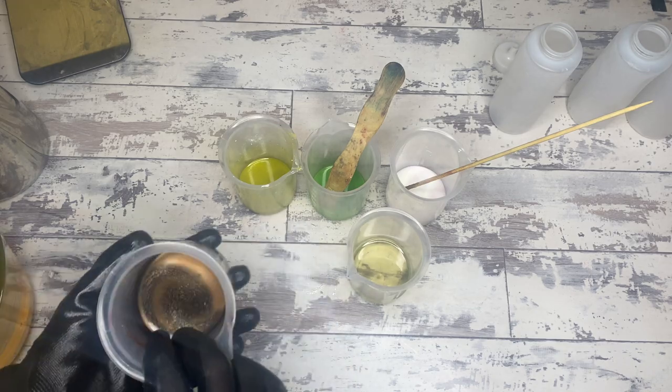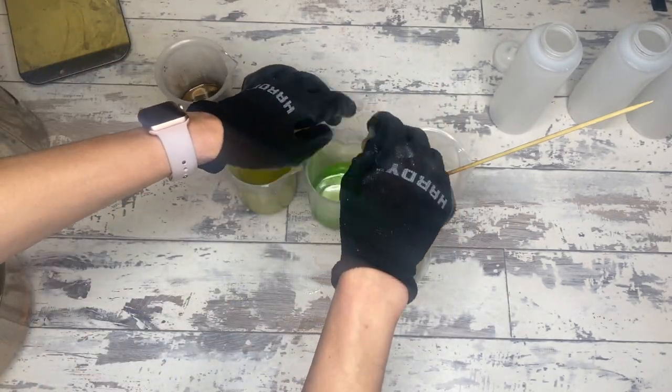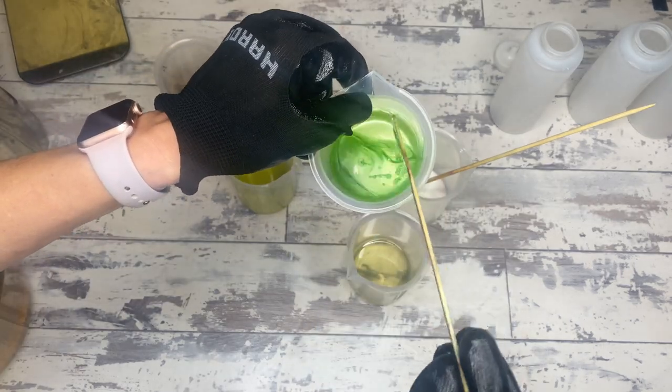This video might be a little bit weird because this is a long pour, and I did some weirdness with speeding things up in places.